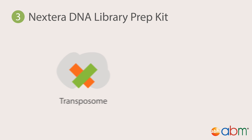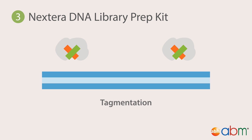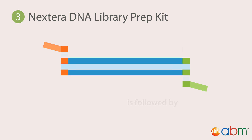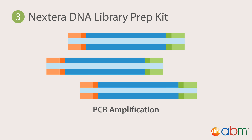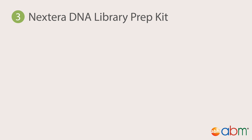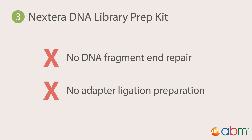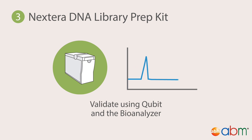The Nextera transposome is unique, as the transposon portion consists of adapter sequences. During tagmentation, the Nextera transposome simultaneously cleaves the DNA molecule and inserts these adapter sequences. There is a clean-up step to remove any remaining transposome bound to the DNA from interfering with later steps. Because DNA fragmentation and tagging occur at the same time, there is no need for DNA fragment end repair or adapter ligation preparation. Library quantification is solely done with Qubit, while qualitative validation is done with a bioanalyzer.